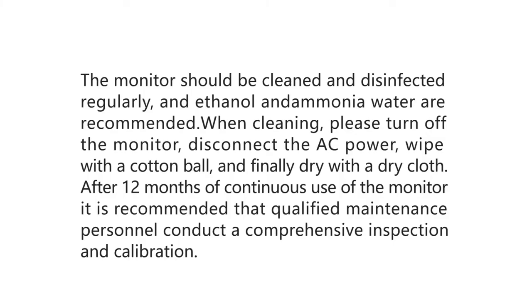The monitor should be cleaned and disinfected regularly; ethanol and ammonia water are recommended. When cleaning, please turn off the monitor, disconnect the AC power, wipe with a cotton ball, and finally dry with a dry cloth. After 12 months of continuous use of the monitor, it is recommended that qualified maintenance personnel conduct a comprehensive inspection and calibration.